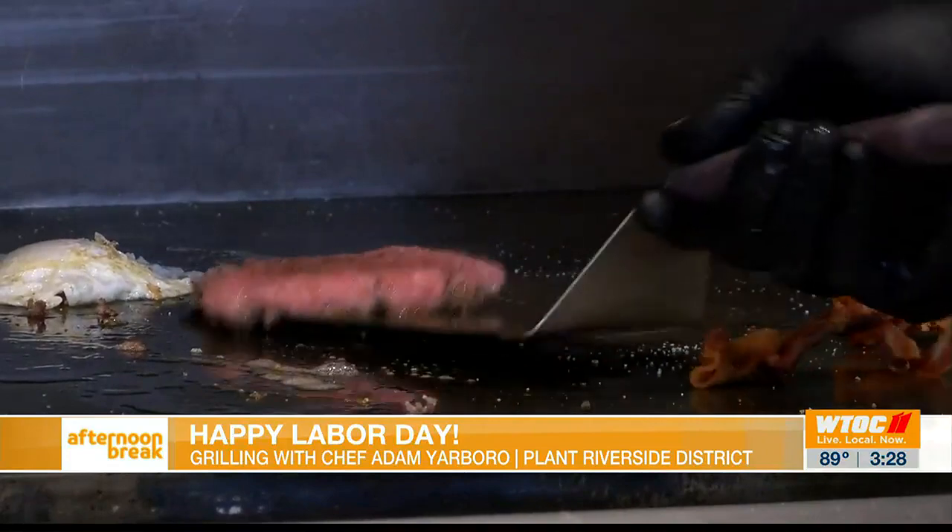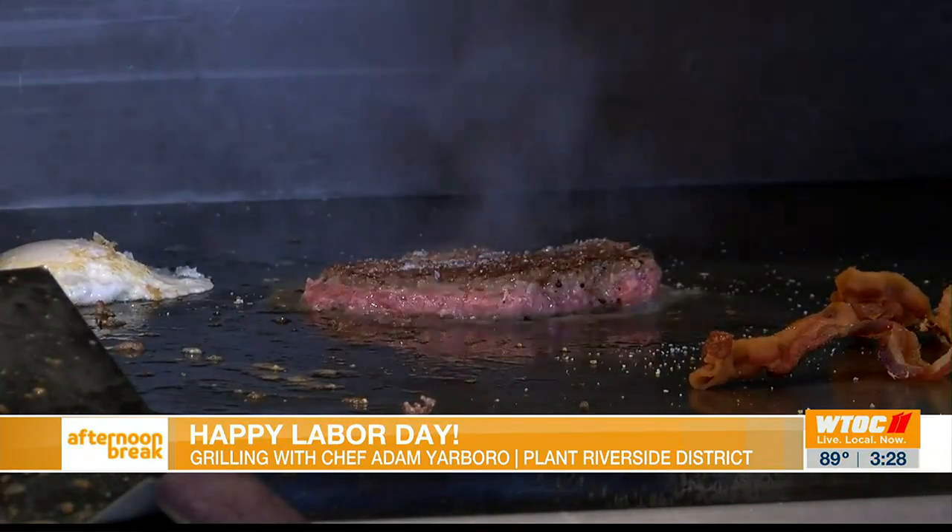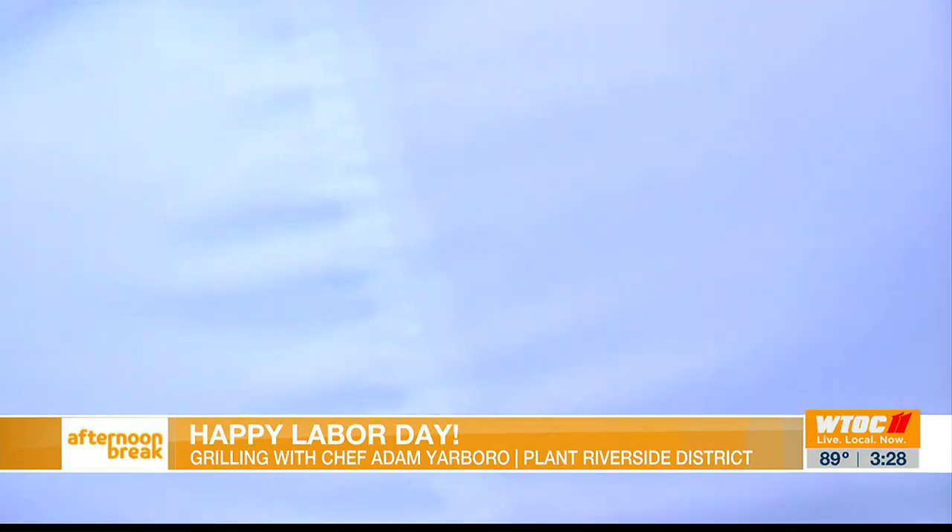The burger seems like it's done, but we'll turn this and give it another smash. Got a nice caramelization on it there, and a little salt and pepper on that side as well.